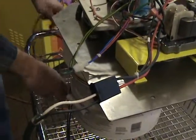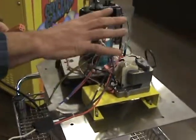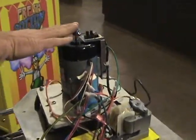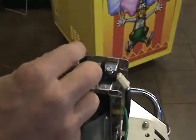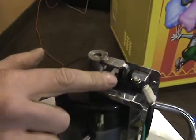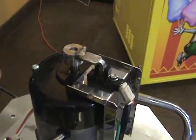Now we're going to check to see if the spin motor will turn. Keep in mind this mechanism here — this is what you have to be careful with because this is a plastic sensor. As this rotates, it goes in between that plastic sensor, and this is what tells the machine how fast your spin head is turning.